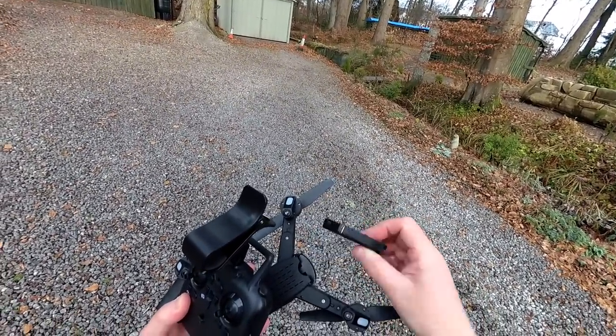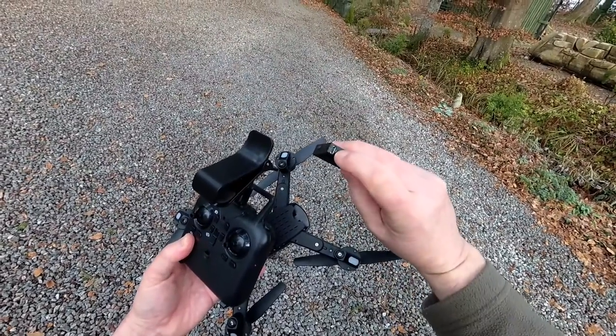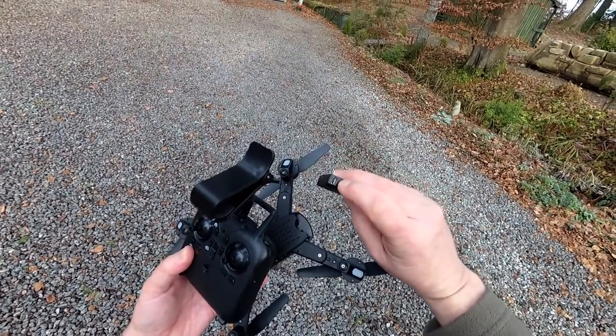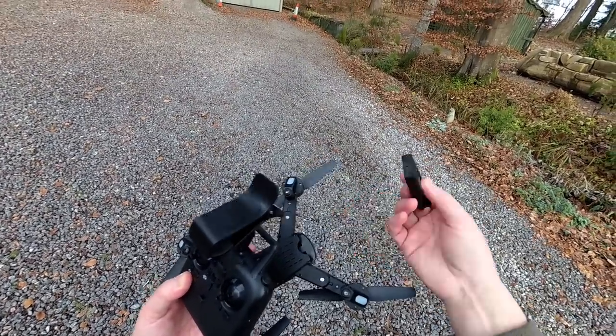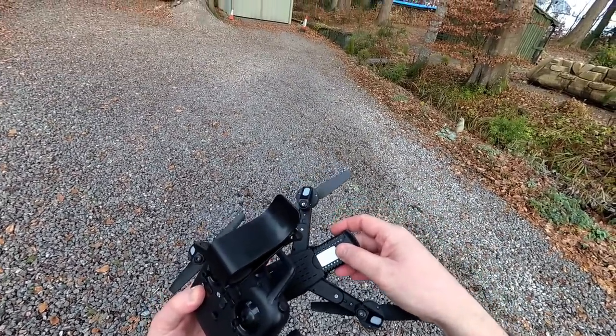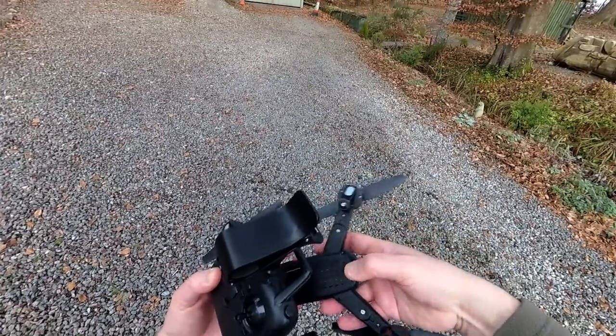It's a 900 milliamp hour single cell, and you charge it up with a USB adapter here — basically just a micro USB into here, and then an ordinary USB adapter into whatever charging station you want to use. You get the cable for that as well. I'll show you that in the review.